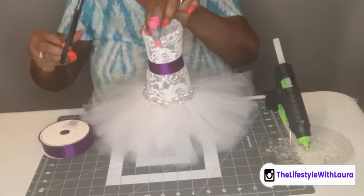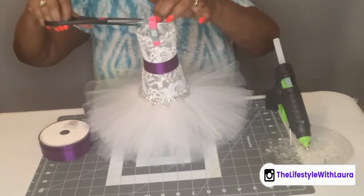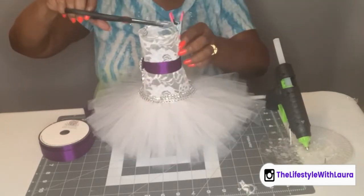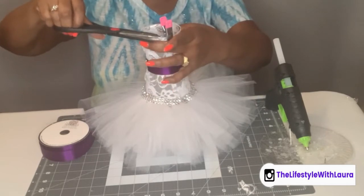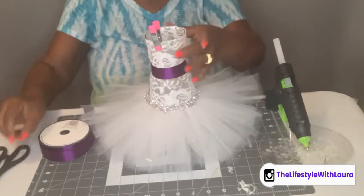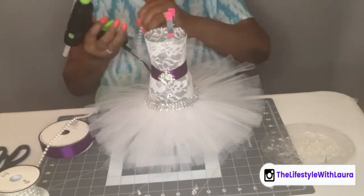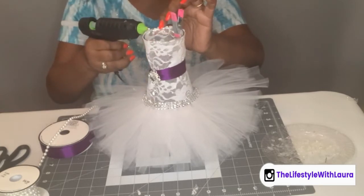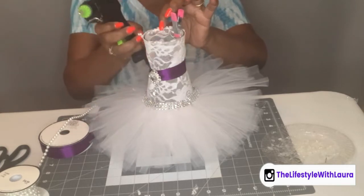Let me go ahead and trim this down. I think in the end I may add some pearls up here, so I want it to be trimmed nice and neat. You could add pearls or you could add a little diamond wrap — whatever you like.